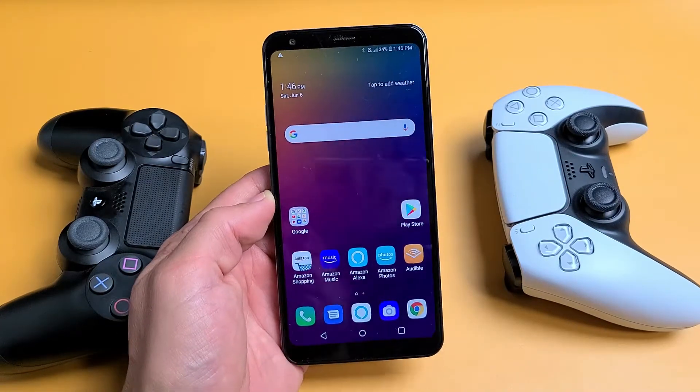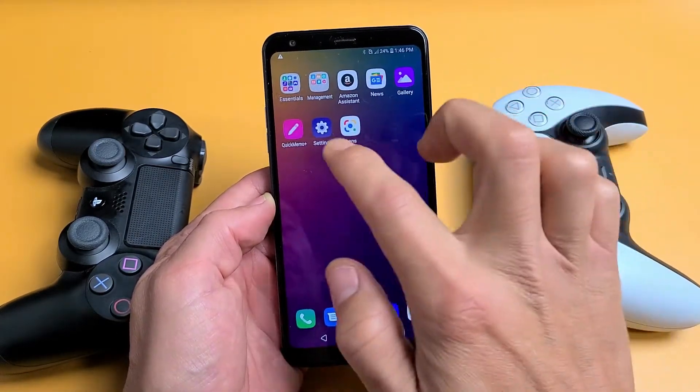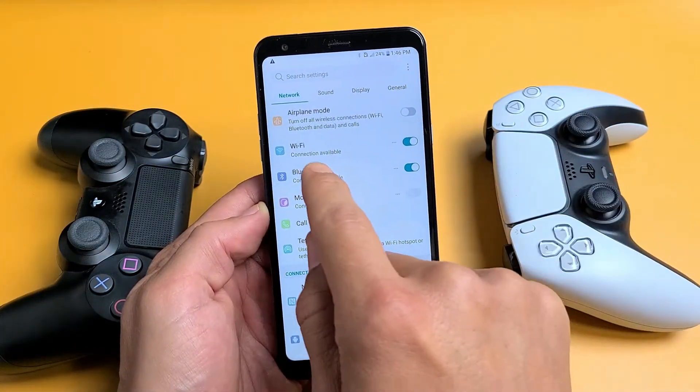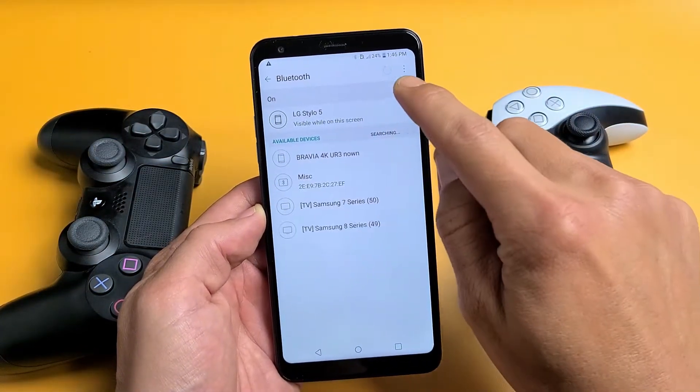The first thing you want to do is go to your Settings, and then we need to go to Bluetooth. So we're going to go to Bluetooth here and make sure that it is toggled on.